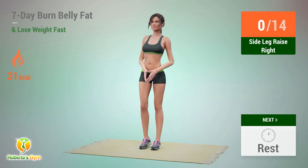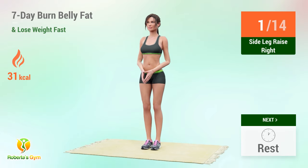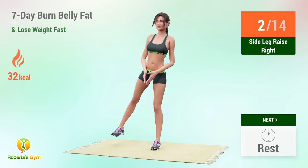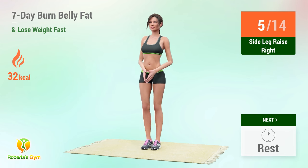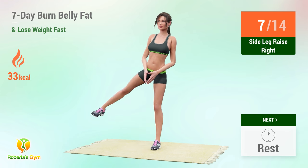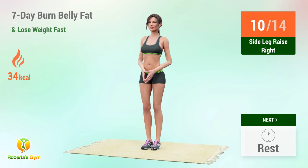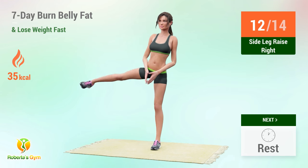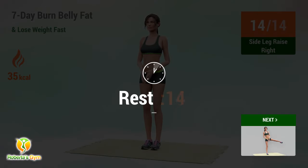Up next: side leg raises. In 5, 4, 3, 2, 1, go! 1, 2, 3, 4, 5, 6, 7, 8, 9, 10, 11, 12, 13, 14. Rest time!